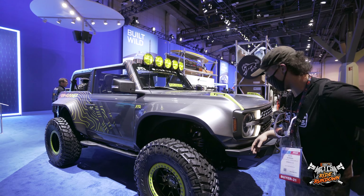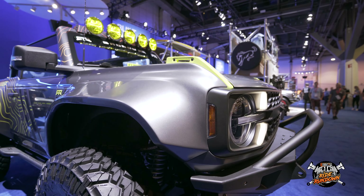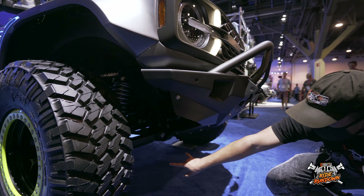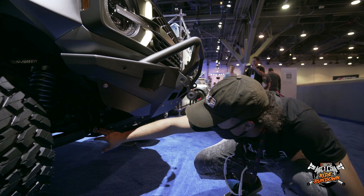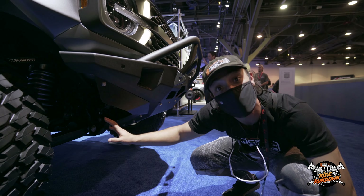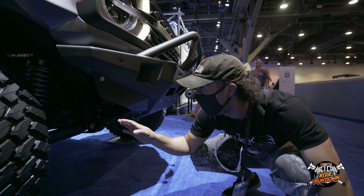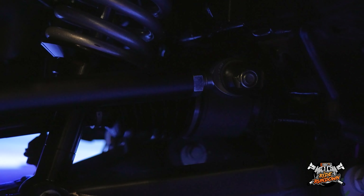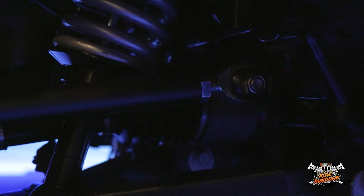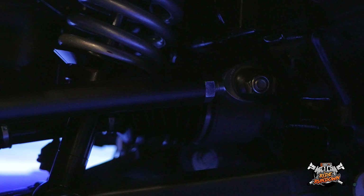That's because it is housing a long travel setup in the front. These control arms are at least two and a half inches longer than stock for more track width. They've also corrected some of the issues early adopters of the Bronco have run into, which is the steering — people have broken tie rods. We have a clevis style inner with a full FK rod end style tie rod on the outer.